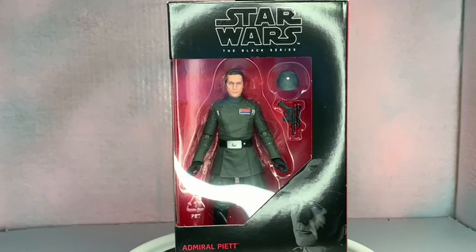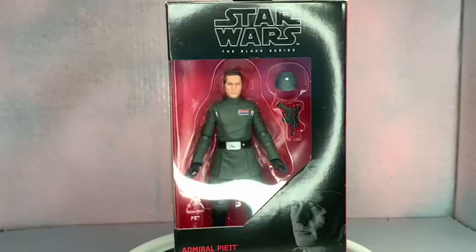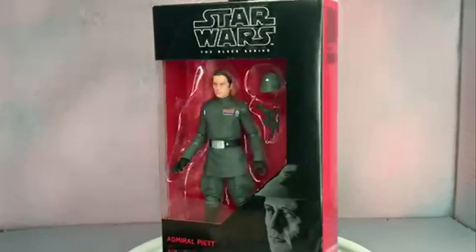Hey everybody, Rowdy Riles back here with another video. We've got Star Wars the Black Series Admiral Piett, an Imperial figure — always awesome for Star Wars Black Series. Let's get a look at him in his box really quick.